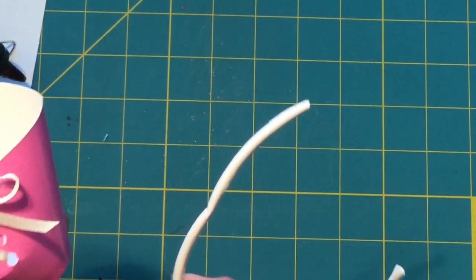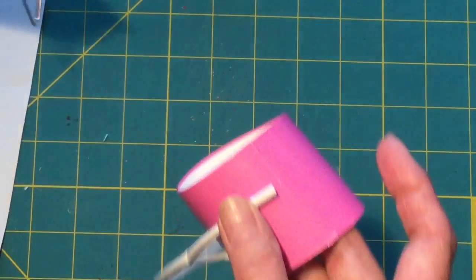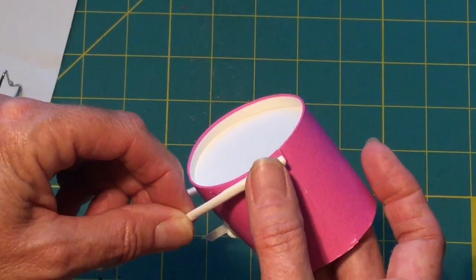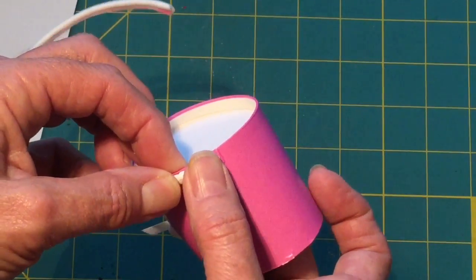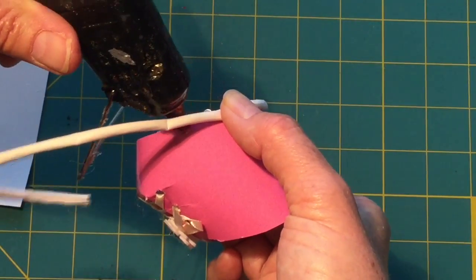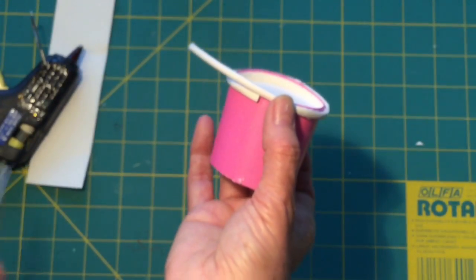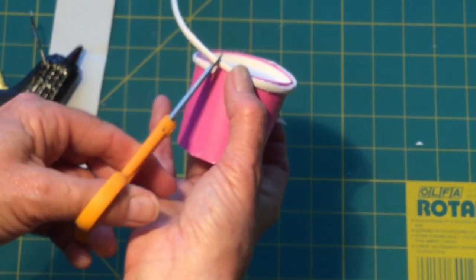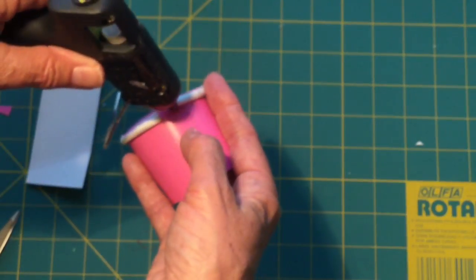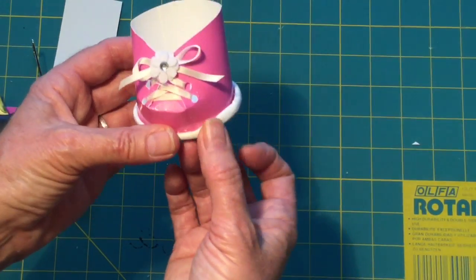Now remember that piece we cut off the top of the drinking cup — let's start on the back where the seam is and start right there. Add some glue from your glue gun, just a couple inches at a time, hold it in place, and work your way around the cup. When you get to the back, measure and cut off so they butt together, and finish gluing. And there we have the bottom of our little shoe, our little bootie.